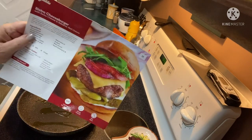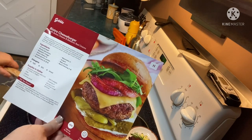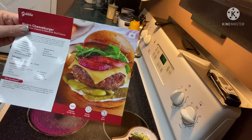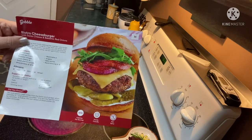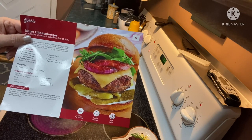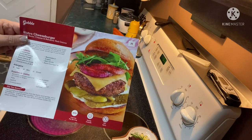Hey guys, it's Andrea. I'm back with another cook with me Gobble meal. This is bistro cheeseburger with Swiss cheese and balsamic red onions. This also comes with baby carrots and ranch dressing for the side. I'll have a coupon code link down below where you can get your first Gobble box $35 off — that's a fantastic deal, cancel any time.